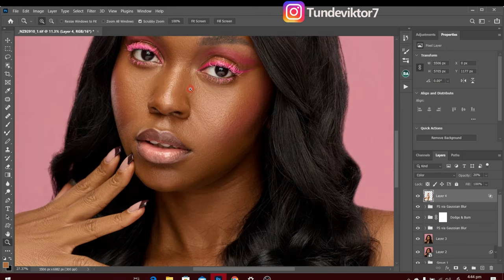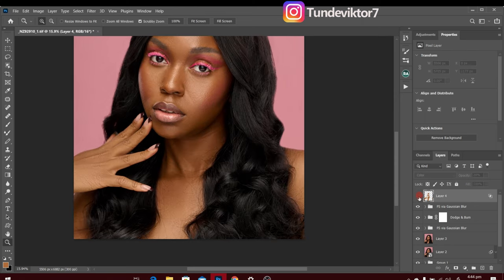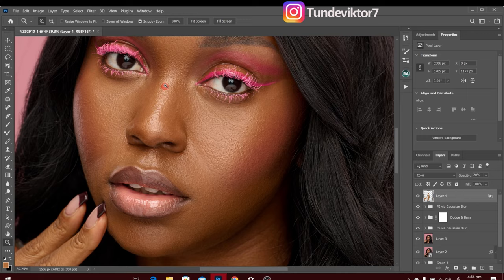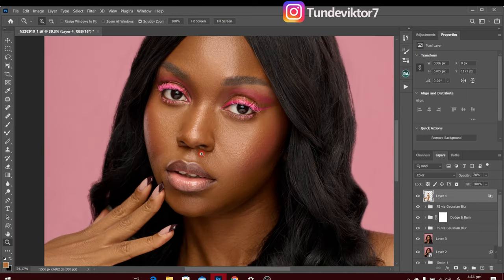Let's see the before and after of that effect — you can see the skin tones are looking even now. Next I'm going to whiten the eyes and teeth. They already look white in this image but I'll enhance them a little more. I already have an action for that — I'll click on my Actions panel and run 'Eyes and Teeth.'